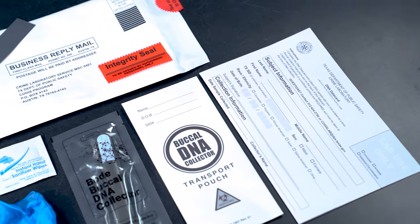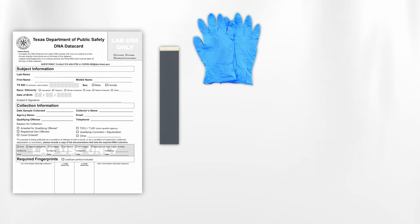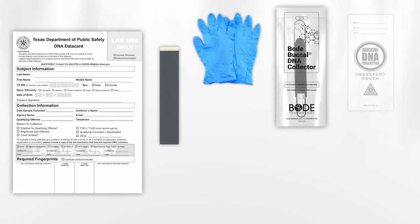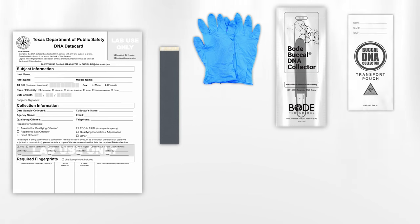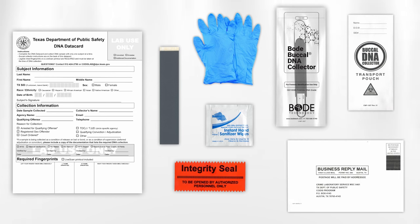Each kit contains everything you will need to collect and submit a DNA sample: one DNA database information card, one ink strip for thumb printing, one pair of disposable gloves, one DNA collector, one transport pouch, one integrity seal, one sanitizer wipe, and one prepaid postage shipping envelope.